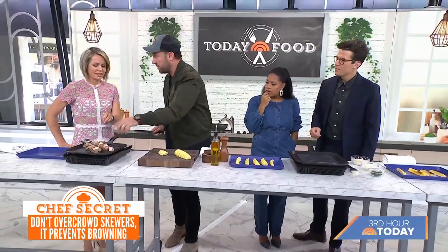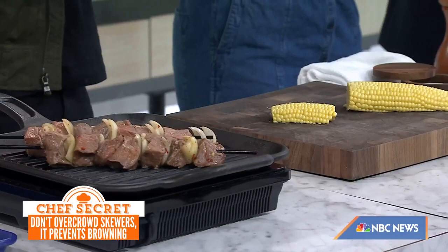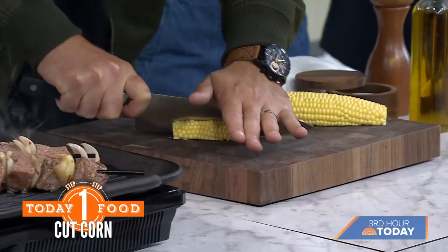We go from San Francisco to the Bronx, New York, to the south of France tracking down butchers. There's plenty of meat, wild game, but also seafood and vegetables too. It's a really well-rounded cookbook.